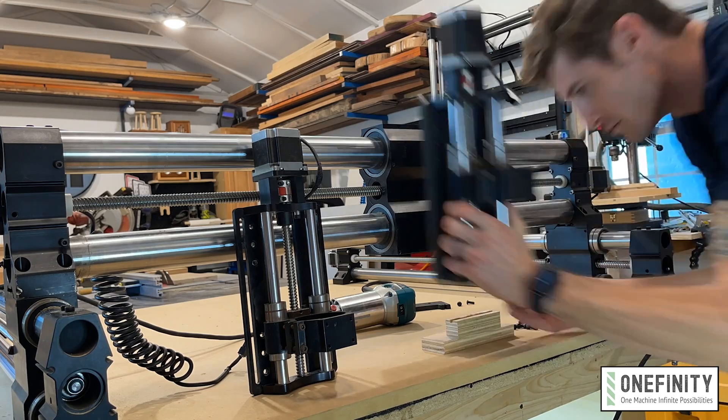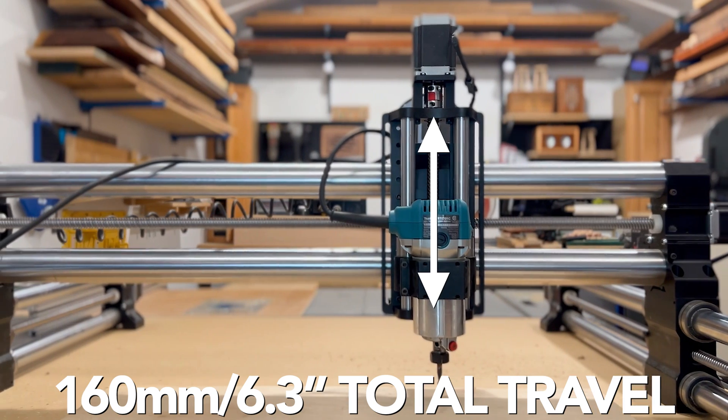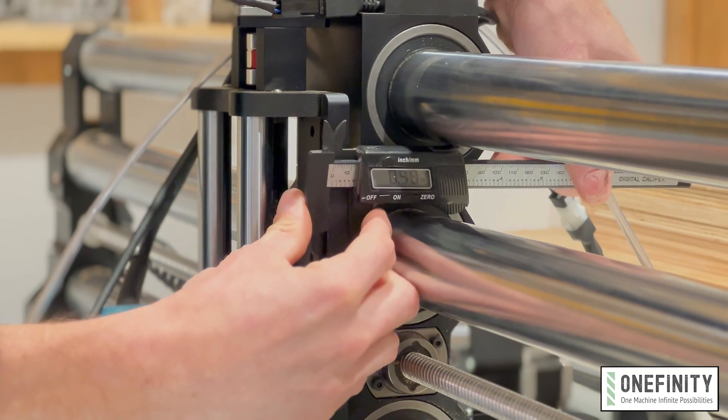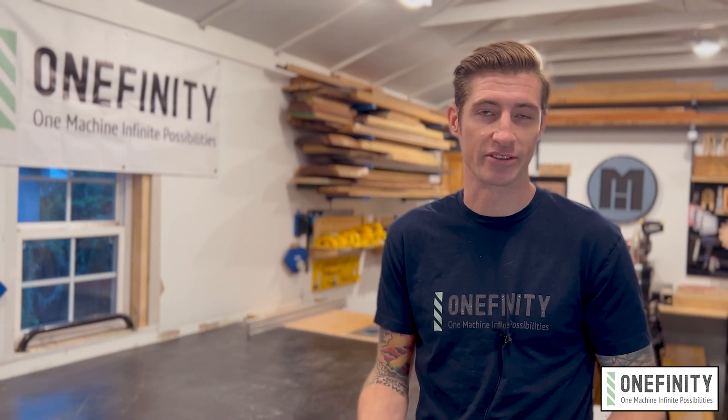It offers more mounting options and it's overall larger, giving you more capacity with 160mm of total travel. The backing plates are made from half-inch thick aluminum — that's twice as thick as the original. Thicker parts means less vibration and ultimately cleaner cuts.